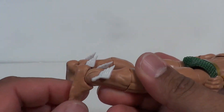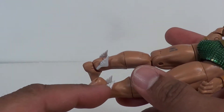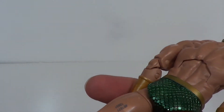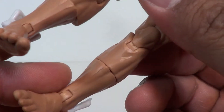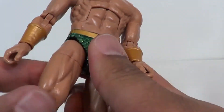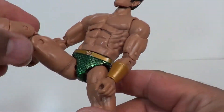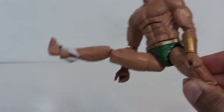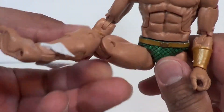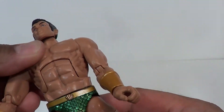As far as articulation: you've got the peg in the foot so you can get some rotation there, that can go back — it does touch the wings. Got a cut at the calf — kind of a loose cut, but if you move that it's just not going to look good, so you've got to keep them together. Double jointed knees go about that far, not too bad. Swivel at the thigh; the legs will go about that far out, and go forward quite a good range.